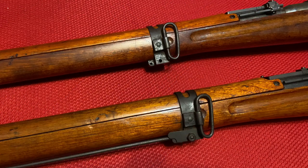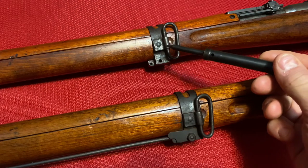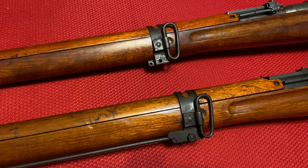Moving on to another area where a significant change occurs — the monopod. Here is our Series 4 rifle and here is our Series 5. The Series 5 has an attachment point for a monopod, but it is completely correct to not have one. The monopod seems to have started being discontinued at the very end of the Series 4, and possibly some very early Series 5 rifles would have had it. But by the time this Series 5 rifle — which is in the 30,000 range — was made, it would have been discontinued. The best way to tell is to look at the front of the rifle for evidence of a monopod ever having been there, and on Series 5 rifles you generally will never see that.